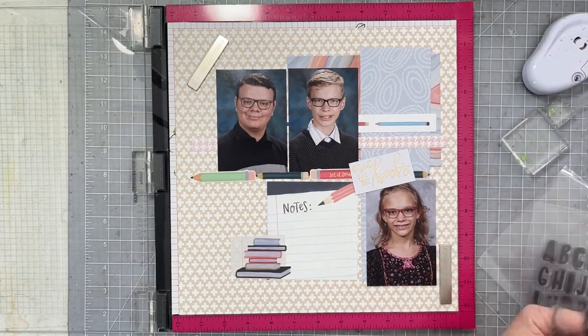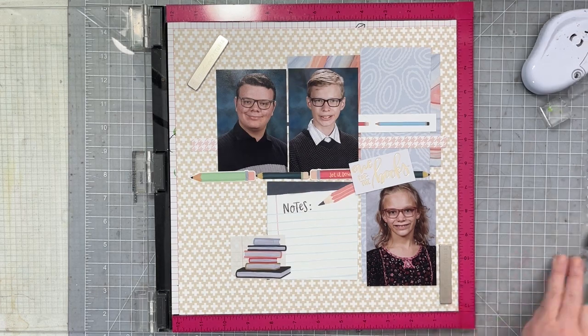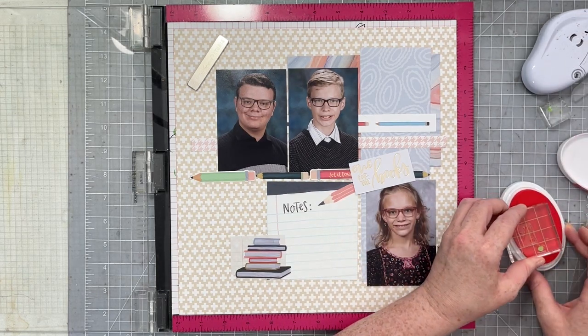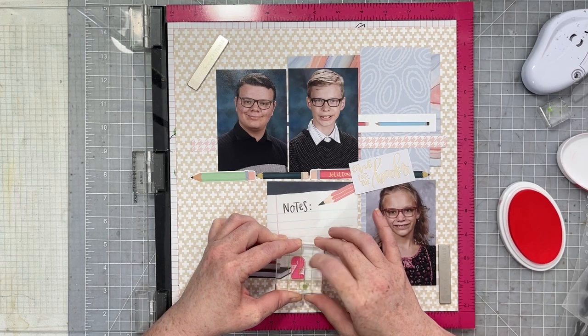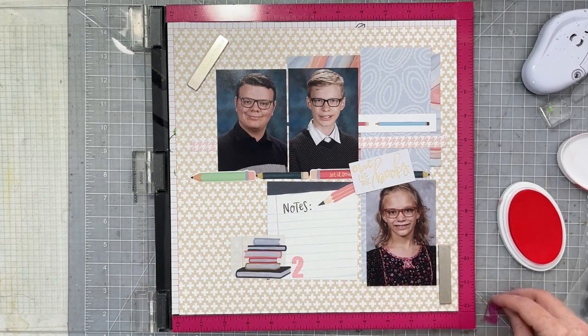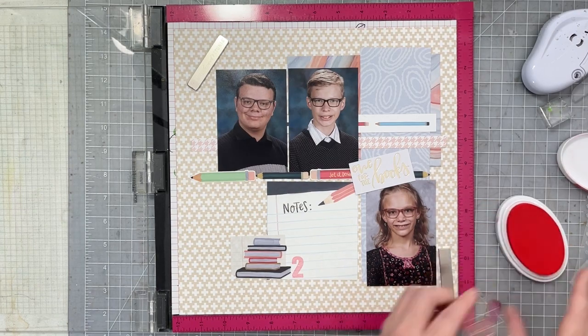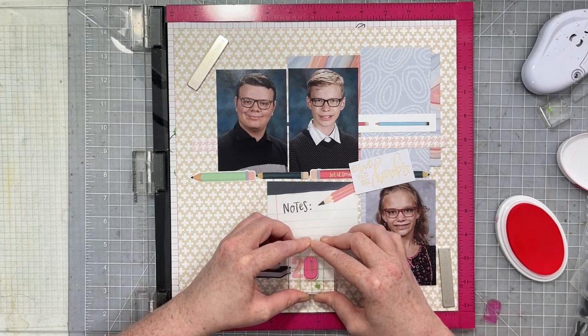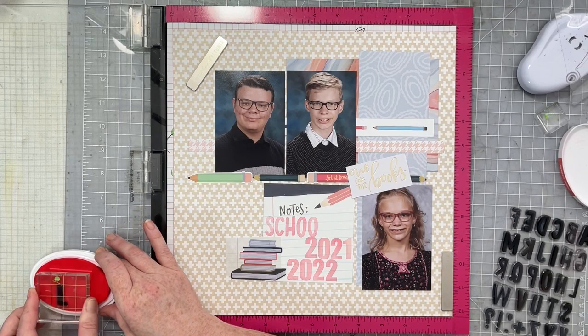It's in gold foil and it's really cute. I color-matched as close as I could to that peachy-pink color that appears in both the pencils and the books, and I'm going to go ahead and stamp my title. I'm using tried-and-true alphabet stamps today — the Journals of Life 'School Days' stamp set — and an older alphabet stamp from Feed Your Craft. Then I'm going to stamp out 'School Year 2021-2022' because these photos are from this past fall.